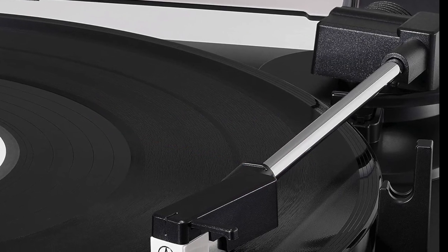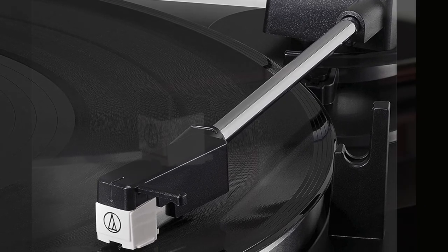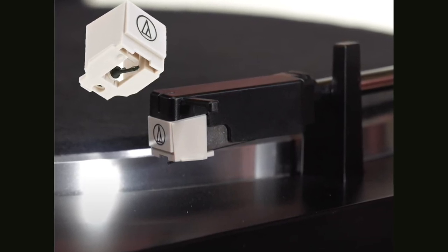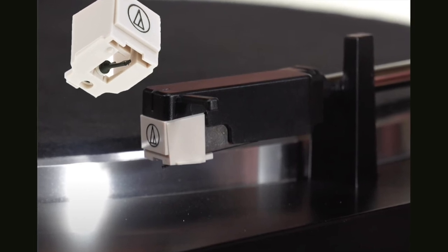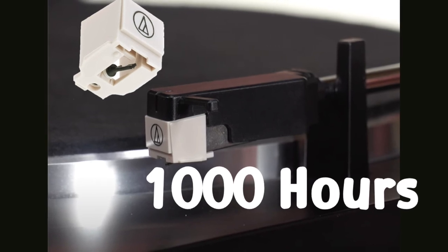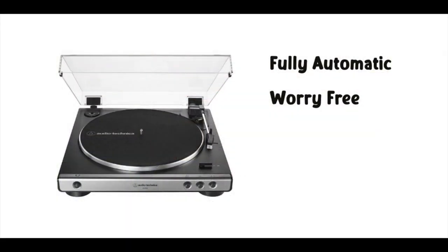The LP60's tone arm is designed to reduce vibrations and improve tracking — a slight upgrade from the previous model. At the end of the tone arm is their proprietary AT3600L cartridge fitted with an ATN3600L conical diamond-tipped stylus. The only drawback is that the cartridge is permanent and doesn't allow for upgrades, but it does allow for stylus replacements, which I recommend after about 1,000 hours of playing time. It's an inexpensive and easy replacement when the time comes.